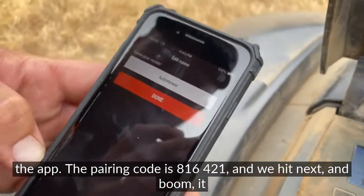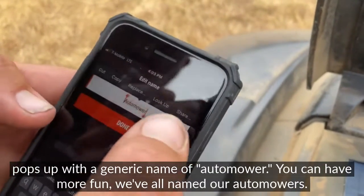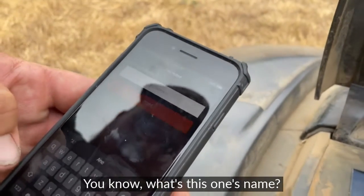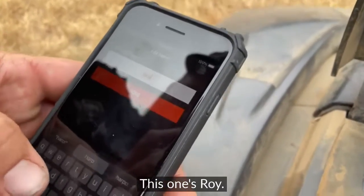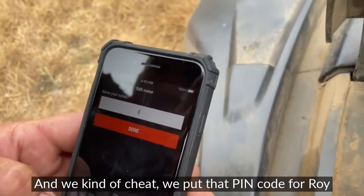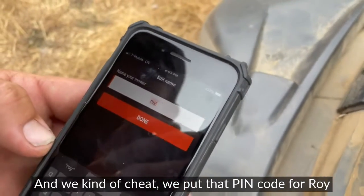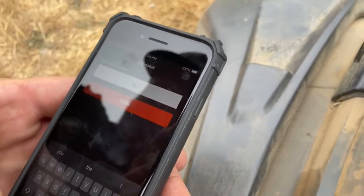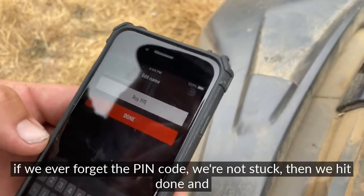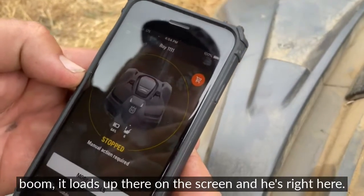Then you enter your pairing code into the app — the pairing code is 816-421-1 — and hit next. It pops up with a generic name of 'Automower,' but we can have more fun. We've all named our Automowers. Let's name this one Roy. We also cheat a little and put the PIN code behind the name — that way if we ever forget the PIN code, we're not stuck.